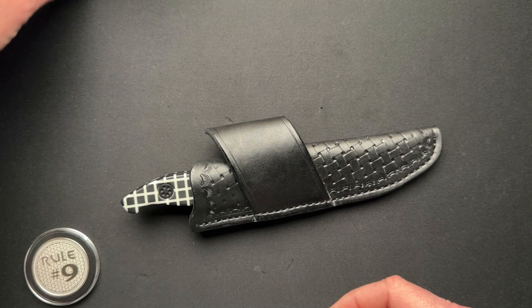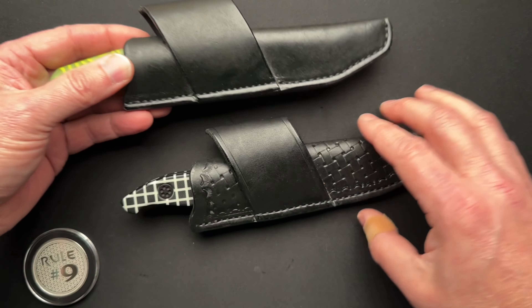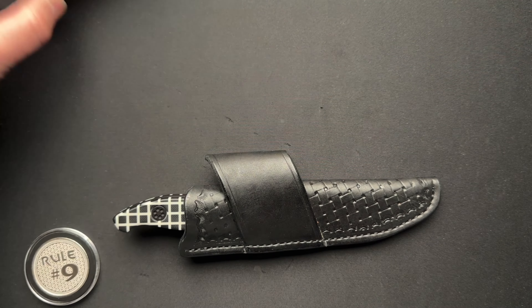Mackie also made the sheath for my mini Hellraiser, also made by Jim. Mine's just plain. I like it equally as much. It's just a different look. Both cool, both super functional. I couldn't pick one over the other, honestly. I like mine better because that's the one I own.